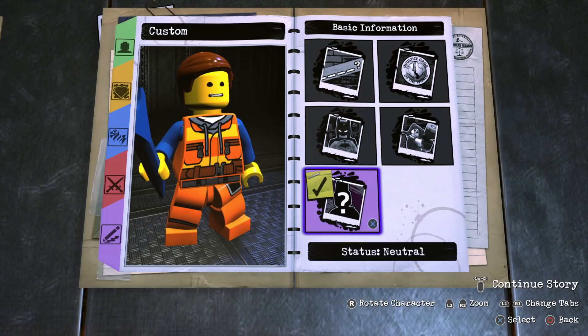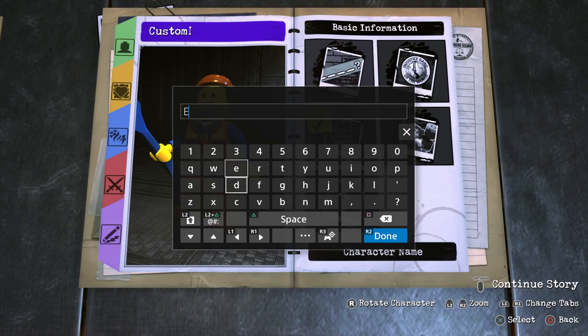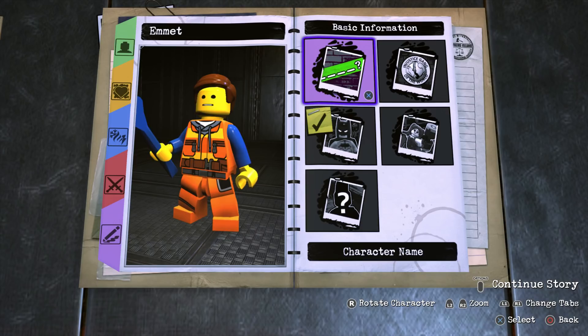Now all we need to do is fill in the basic information. For the status put Hero, for the affiliation put Unknown, and for the name we're going to put Emmett, because 'Brickowski' does not fit in the grid.